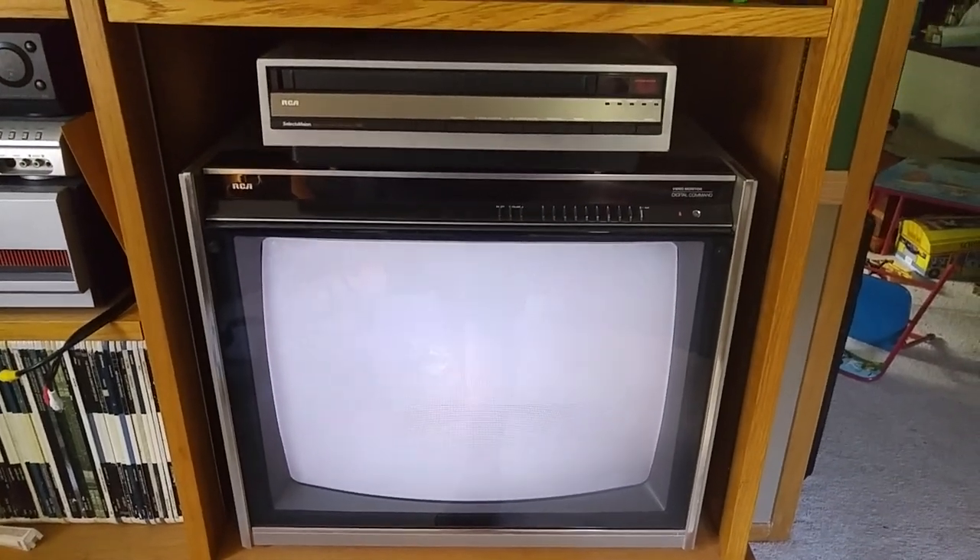Hey everyone, this is a demonstration of the CED VideoDisc made by RCA, on my RCA Digital Command Center TV with my SJT400 CED player.